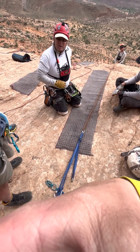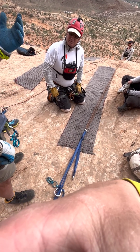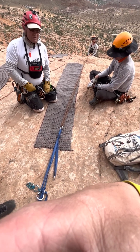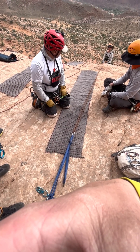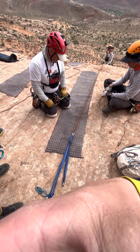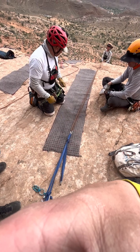Technically, she could finish the rappel even with one going through — she just lets it ride through her device and keeps on going. Yeah, that's creepy. So how do we resolve that problem?